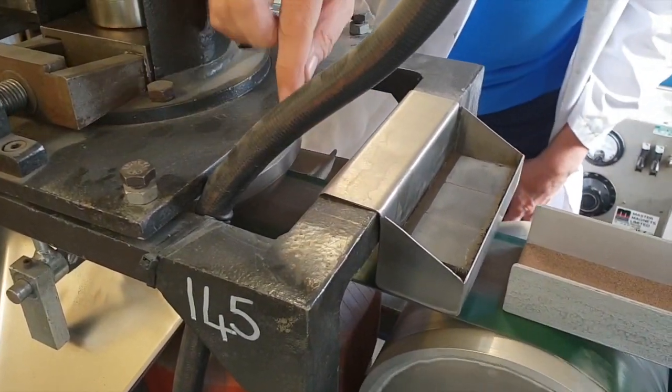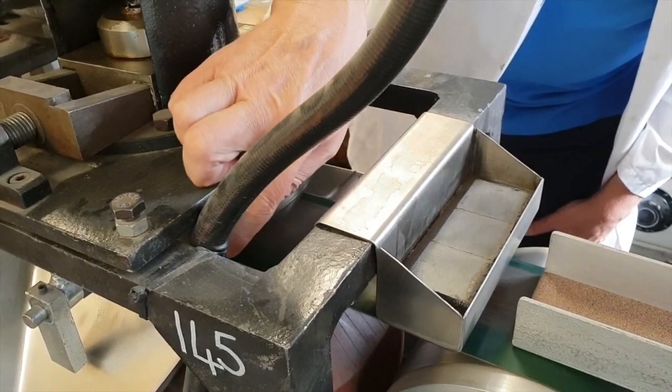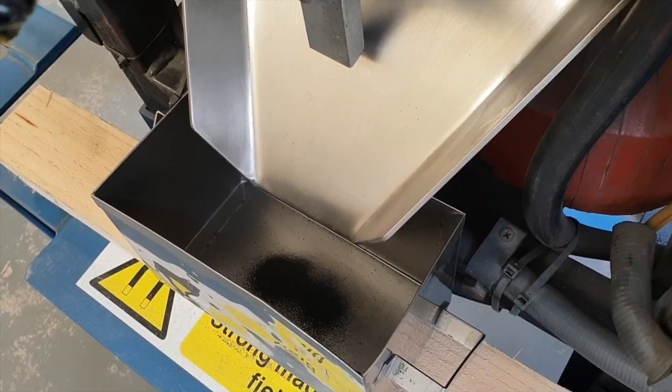We have an independent magnetic field that we can induce on that disc. It will lift up the ilmenite and deposit it into the first collection tray as it leaves the influence of the magnet.